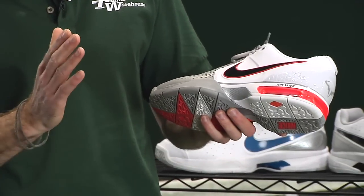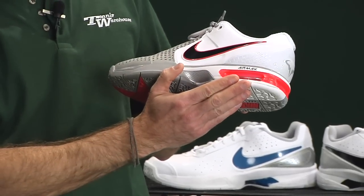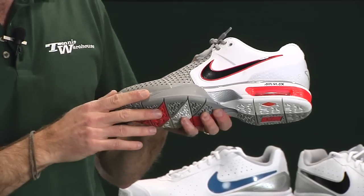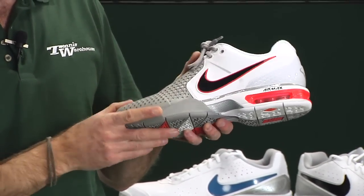We see the same combination of Air Max in the heel to take the sting out of tough landings, and then Lunalon in the forefoot for a nice, light, and very responsive ride up at the front of the shoe.